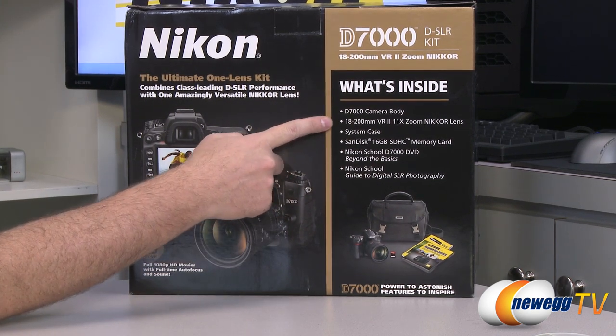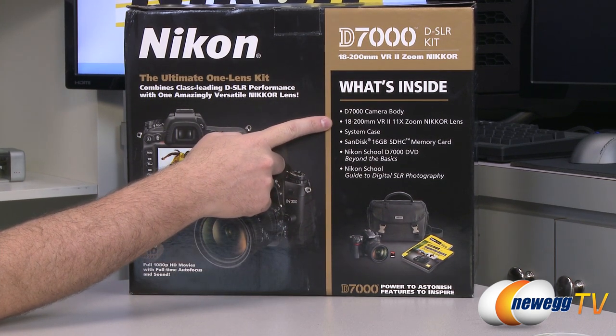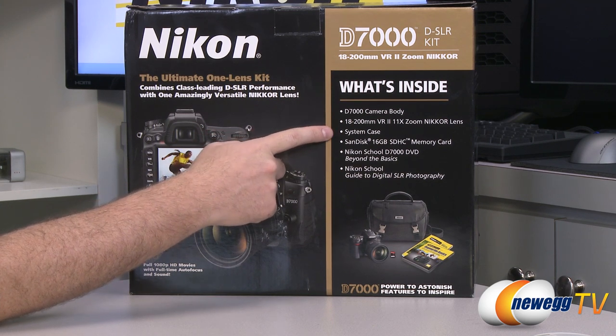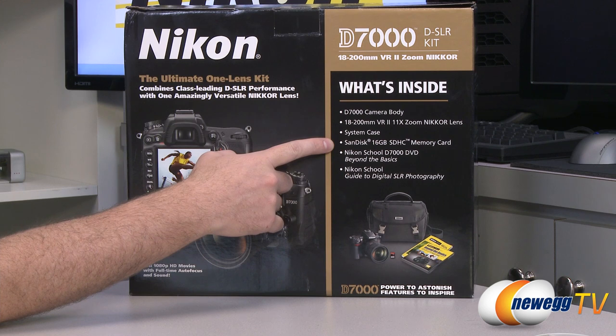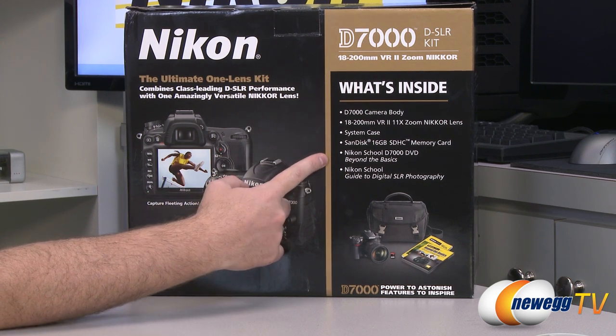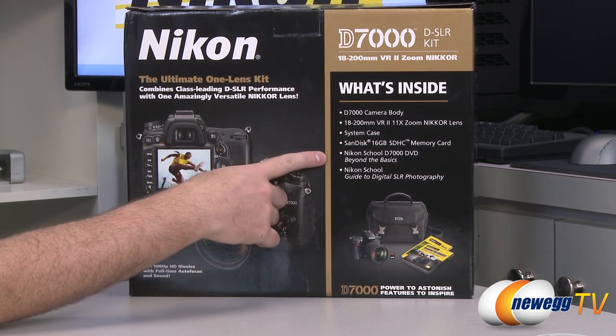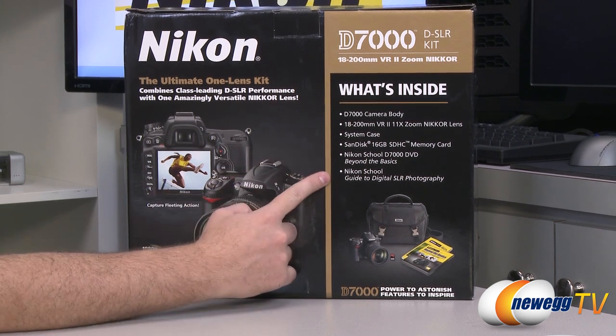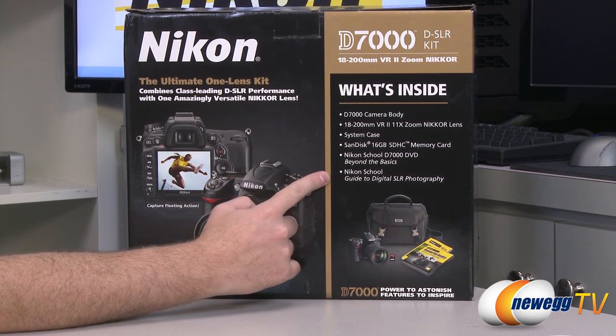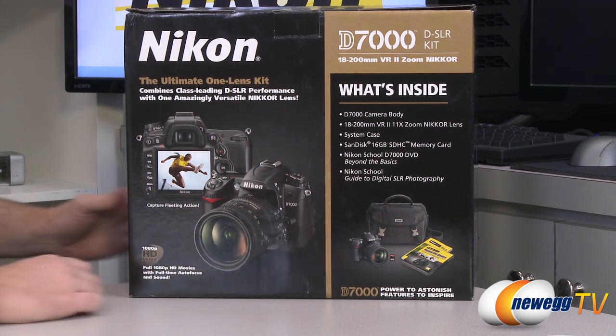You get the camera body, you get the 18 to 200 millimeter VR2 11x zoom lens, you get the system case, the SanDisk 16 gigabyte SDHC memory card, the Nikon School D7000 DVD Beyond the Basics to give you a little bit more info about taking professional style photos, and also the Nikon School guide to digital SLR photography.